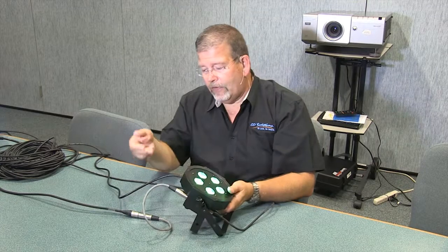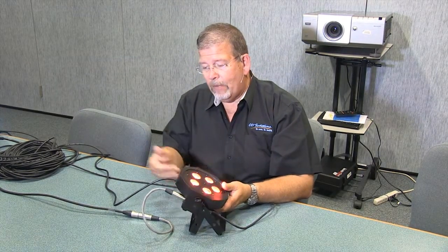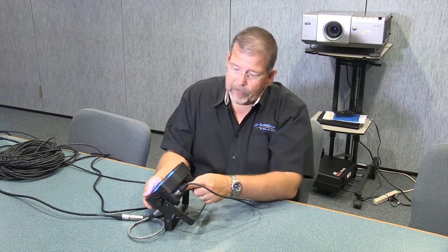The other thing it has is feed-through DMX and feed-through power. So you can see we're bringing the power in here, the DMX, and then we're looping back out to another lighting instrument, and we can also feed power with a standard IEC power cable.